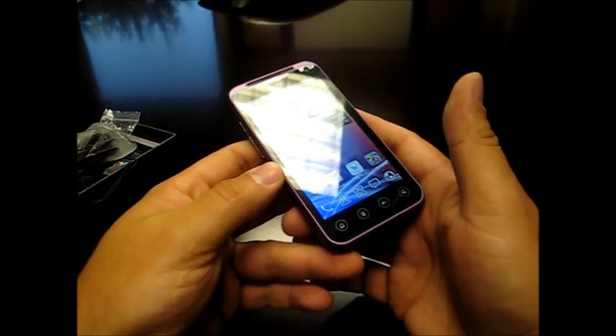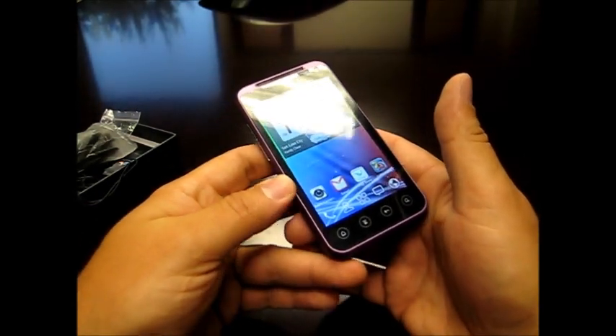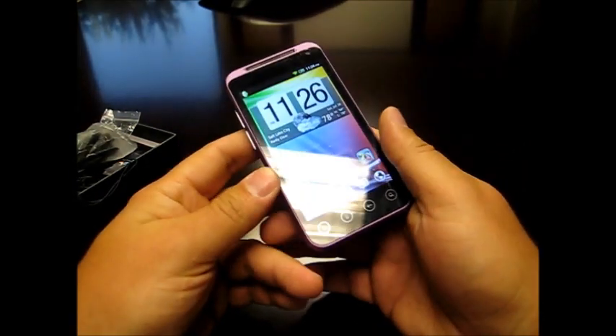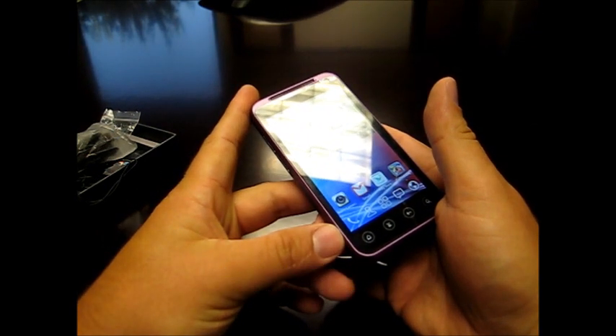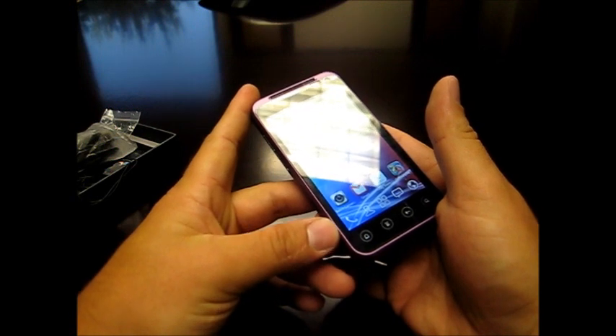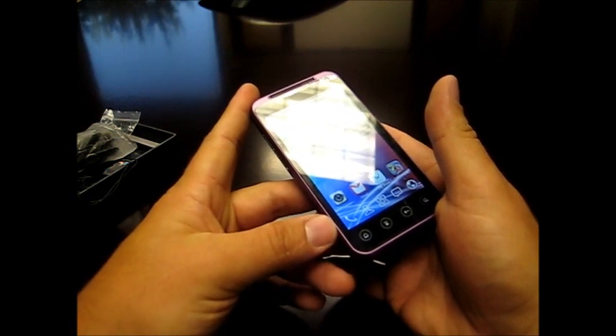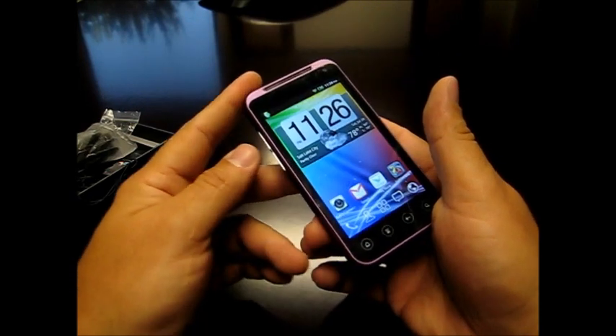Nowadays a 16 gigabyte card here in the US costs about $25, so that's not an issue. It does have an Android Market pre-installed, so there is no hassle with additional installation of the Amazon Market or going through the hassle of rooting the phone. It also supports Wi-Fi B/N/G, which is really good.